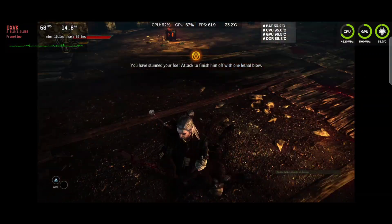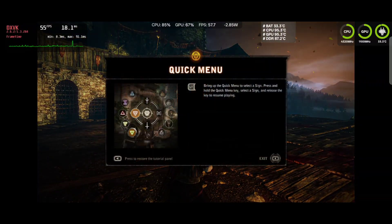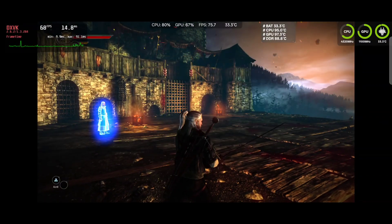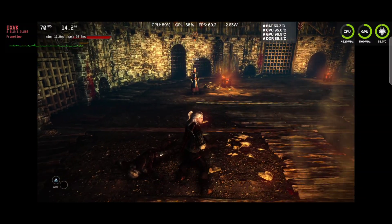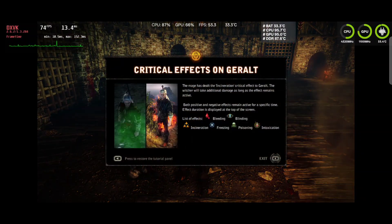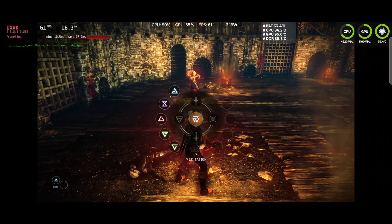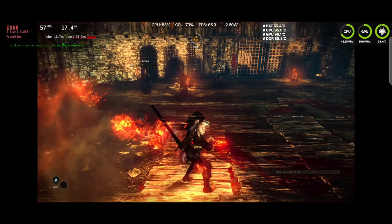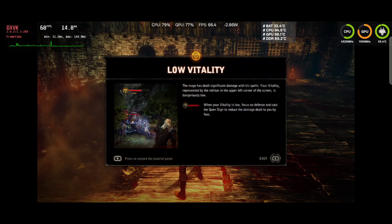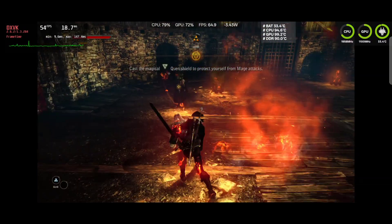At this point you can tell this game runs really well on the Snapdragon 8 Elite, so it's definitely worth trying if this is a game that interests you because it plays really good. It has native controller support and it plays really well. I don't know all the controls off my hands, so you can see me struggle a little bit with a few things, but it plays really good. Thanks for watching.